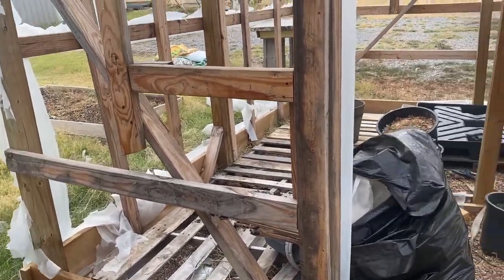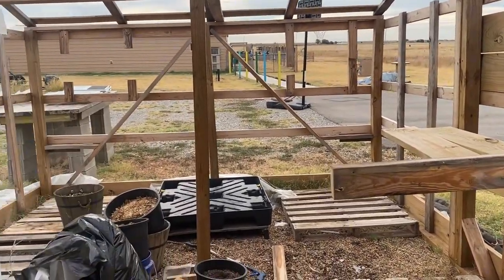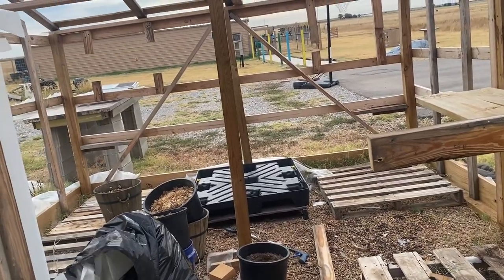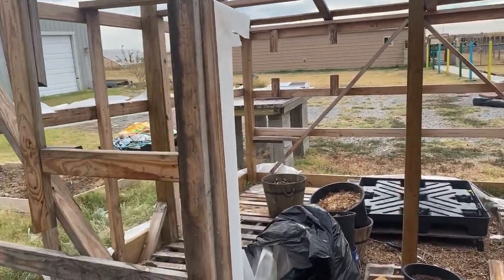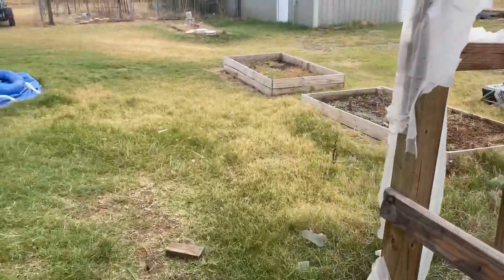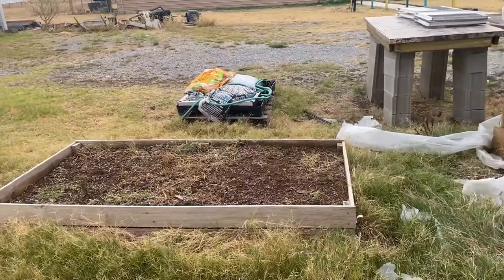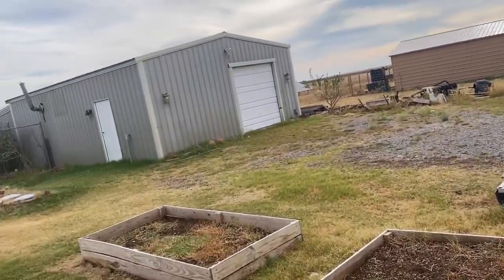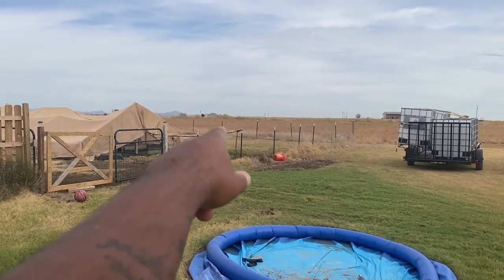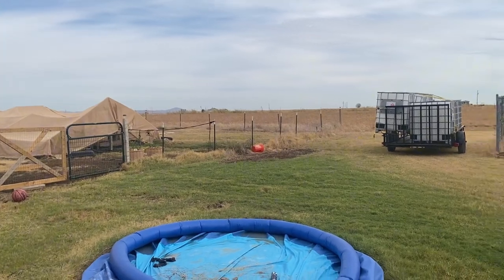I used a lot of awkward cuts of wood, didn't really get too precise on this thing — it was about getting it up. Now I'm not in a rush. I'm gonna take these down and put them in my backyard. The new greenhouse is gonna go back over there.